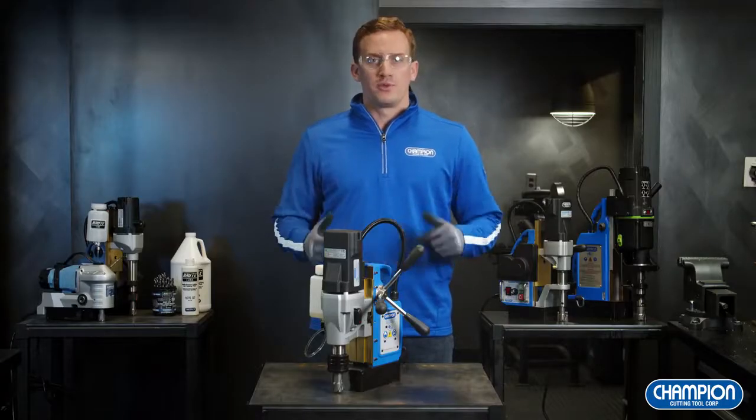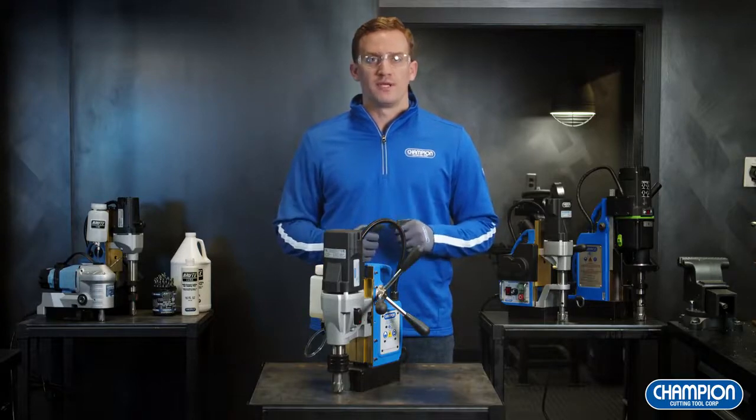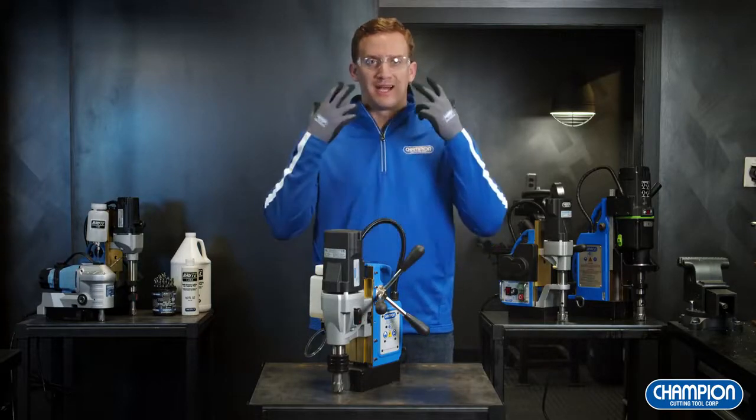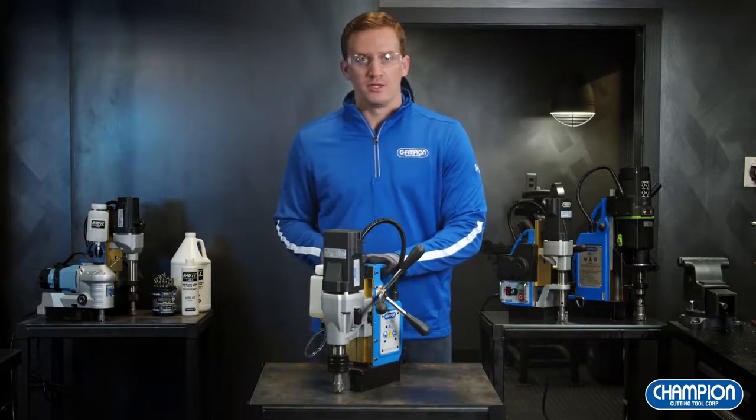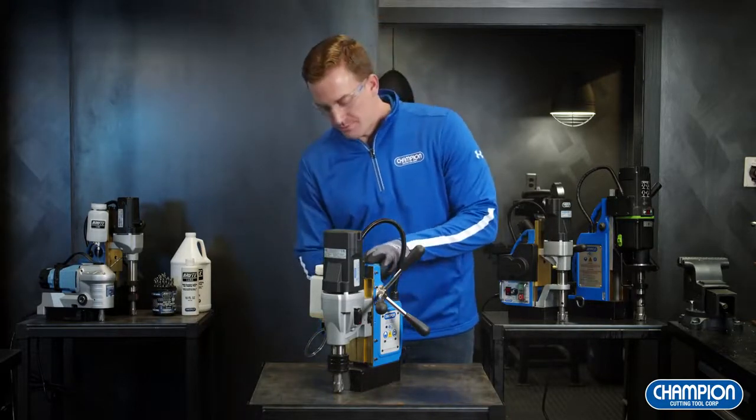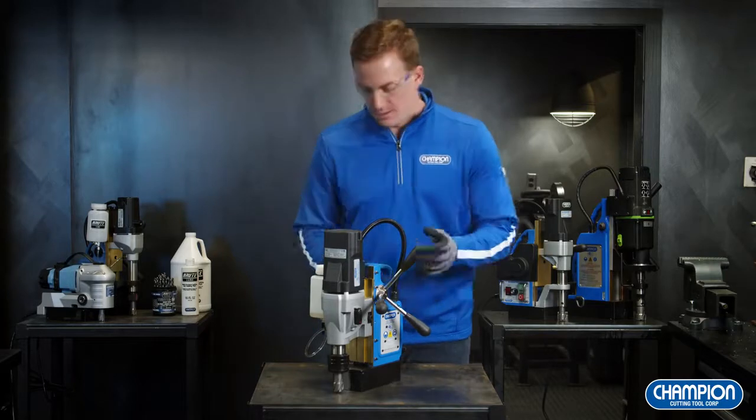Before you operate and drill any holes with your mag drill, it's important to have the proper safety equipment, such as gloves and eyewear. Once you have that on, you can line up your mag drill to where you need to drill. From there, turn the magnet on so it's properly connected and you can begin.